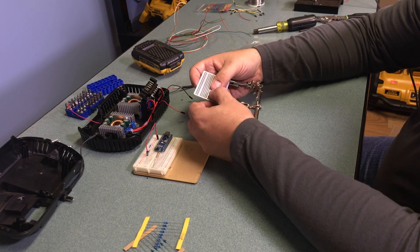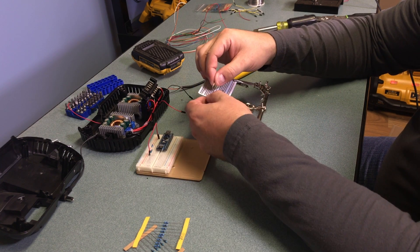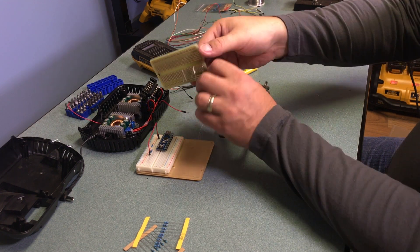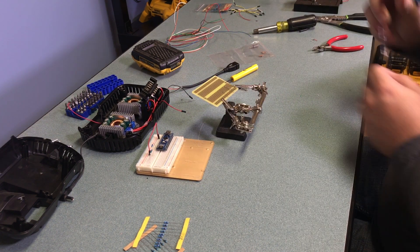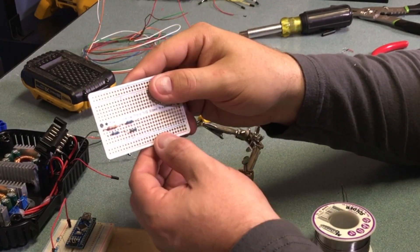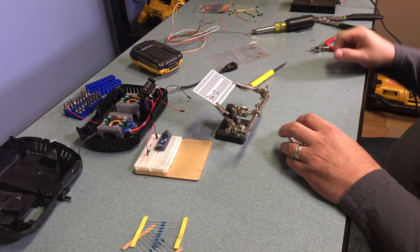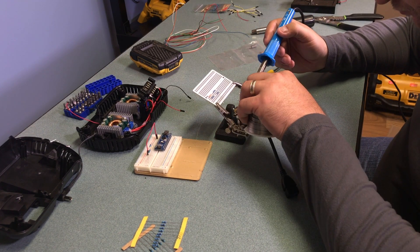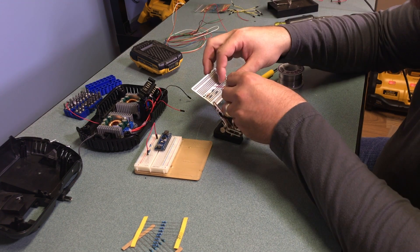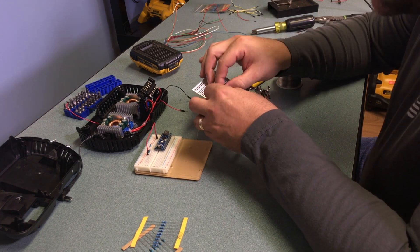Next I transfer all the components to the protoboard and solder them in place. It's nice to lay them out on a breadboard first to confirm connections, but the protoboard is where you make the permanent solder joints. I then solder the leads of the USB adapter: positive voltage to red, ground to black, white to pin 2, and green to pin 3.